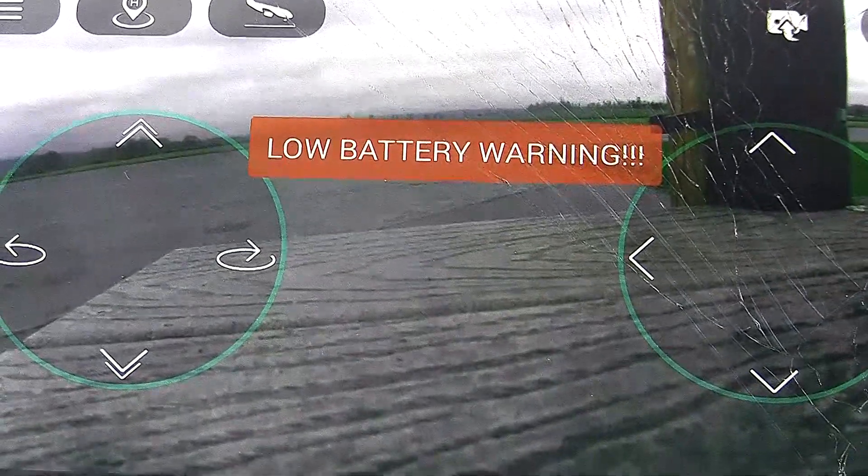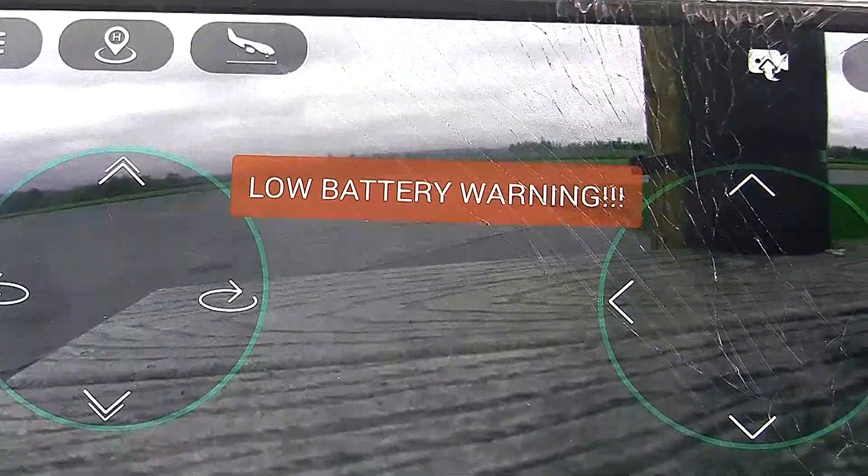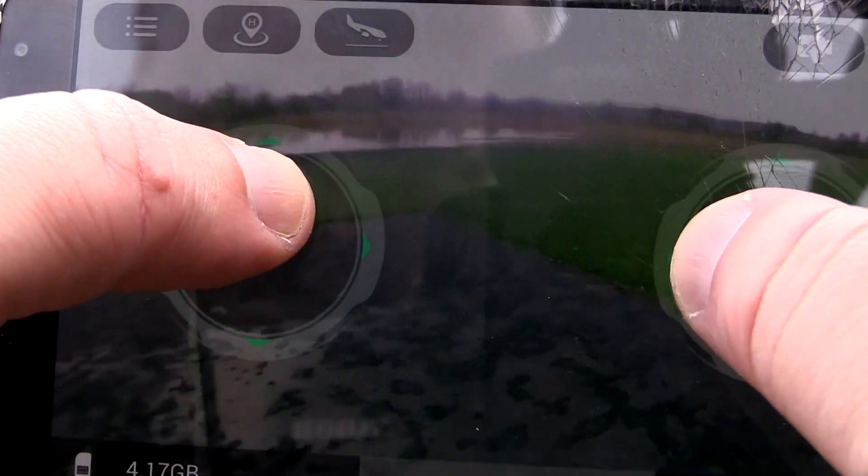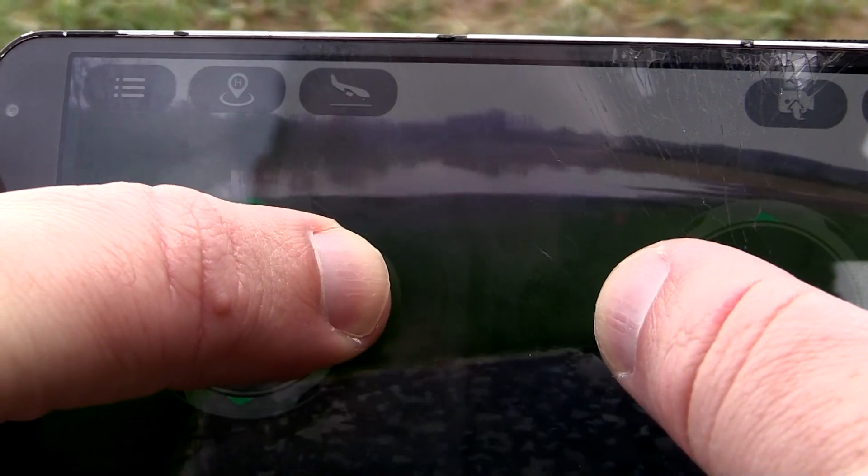It doesn't have great range, which isn't a surprise given that it uses WiFi for control. Much beyond 75 or 100 feet, you're going to start getting a warning about a weak WiFi signal. It also lets you know if the battery is getting low with a warning across the screen, and in both instances it gives you haptic feedback — the phone vibrates to call your attention to the situation. When you power up the aircraft and connect it to WiFi, you get the video signal long before the control inputs come online, so you'll be seeing live video before you get the ability to swipe to start the motors. To my great surprise, I actually like the sticks the least of the three available control modes. Because there's no tactile feedback and no physical sticks to touch, it's very hard to figure out where you are in the control range.